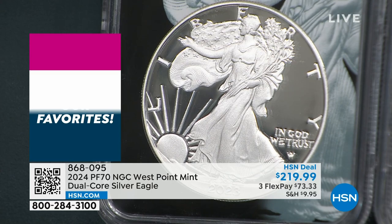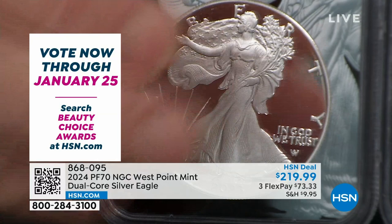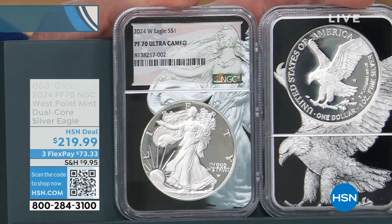That very first proof set featured the Walking Liberty half dollar design. So in 1936 you had a proof Walking Liberty half dollar — a coin worth $5,000 to $10,000. But now you have that same exact design in the proof American Silver Eagle of this year. This is the first time I've been able to sell the dual core proof American Silver Eagle in January in at least half a decade.